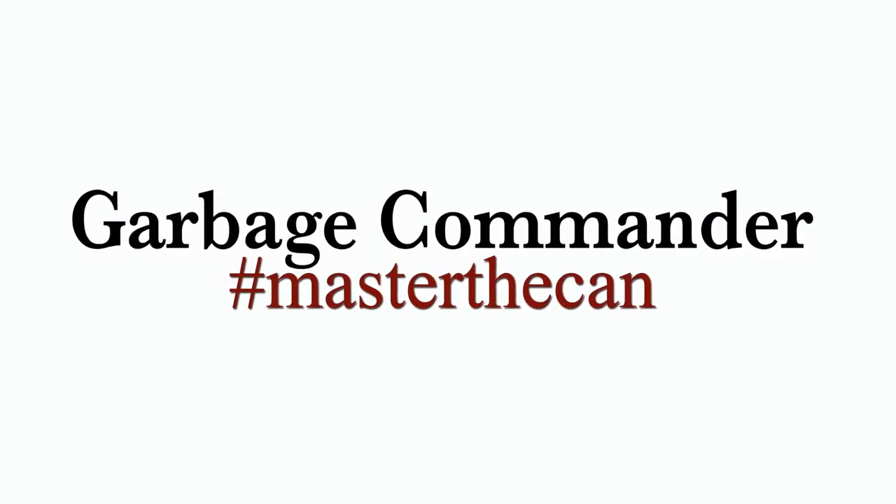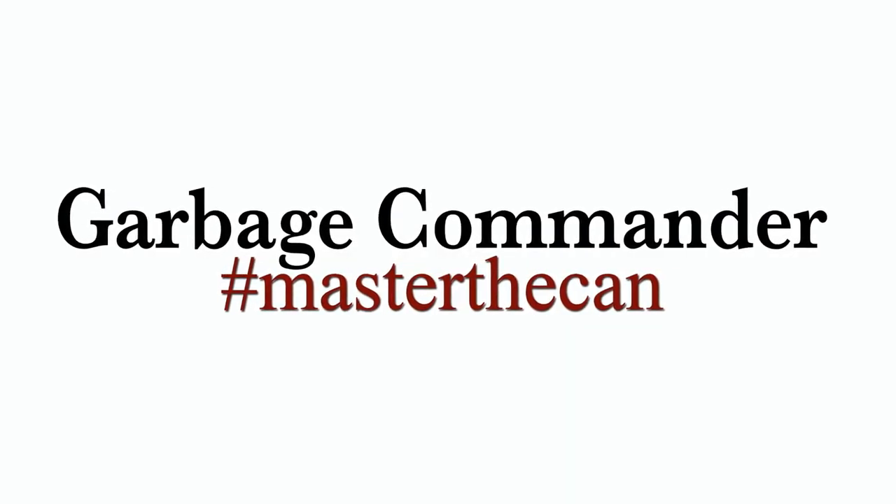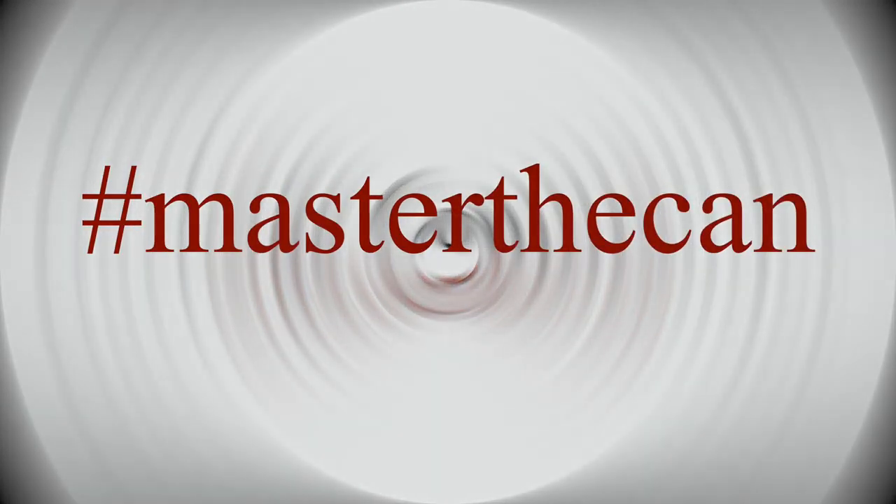Again, I want to thank you for purchasing our products and remember: hashtag master the can.